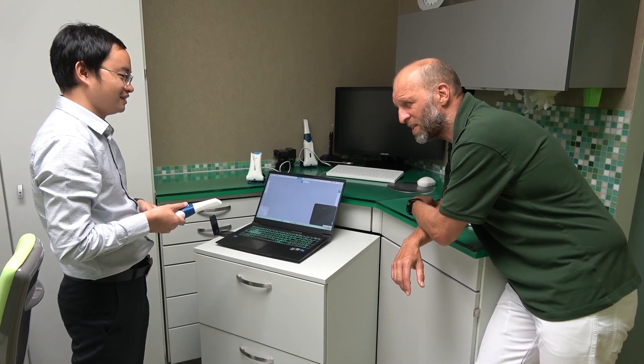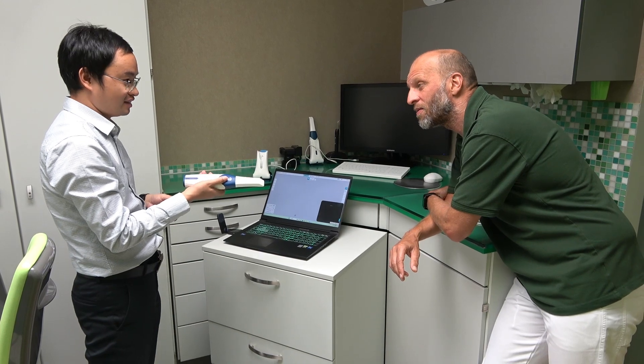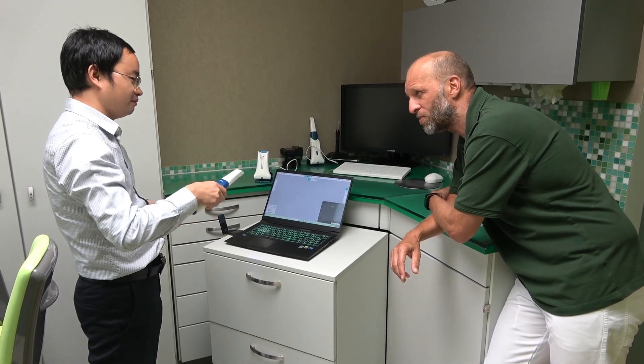You'd like to show me how quick the scanner is. The wireless scanner — how is the reverse design of the wireless scanner? Rock and roll?